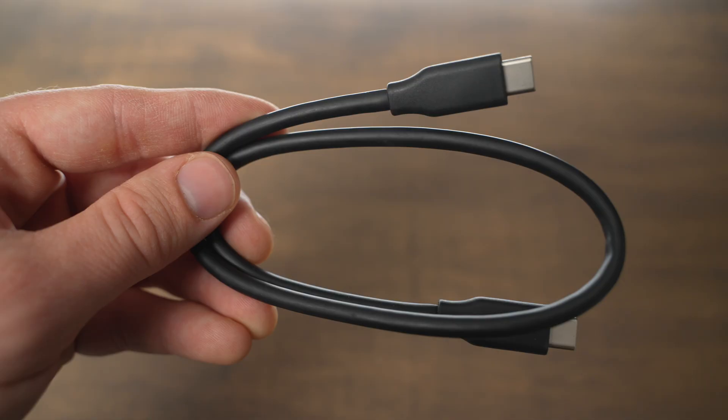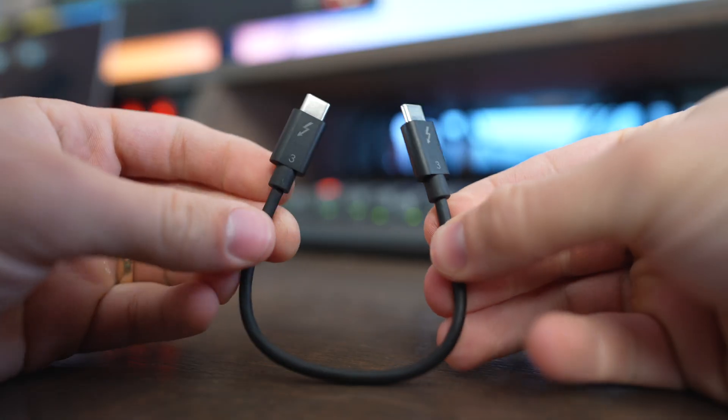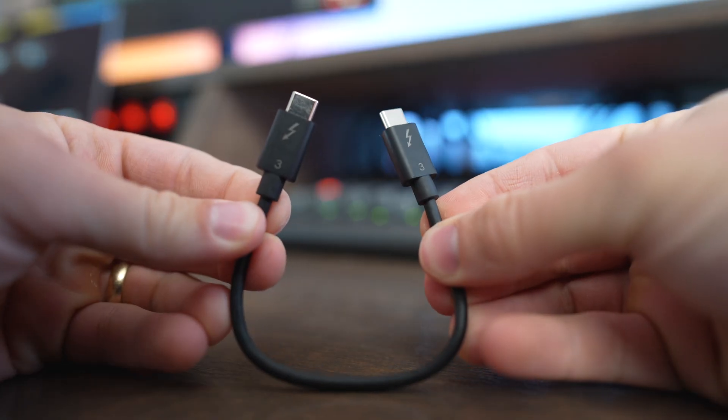In the T9 box, you will find a USB-C to USB-C cable as well as a USB-C to USB-A cable. On the Pro G40, you're going to get a short Thunderbolt 3 cable included in the box, and it'll also work with any other USB 3.2 cable as well if you don't have Thunderbolt available.